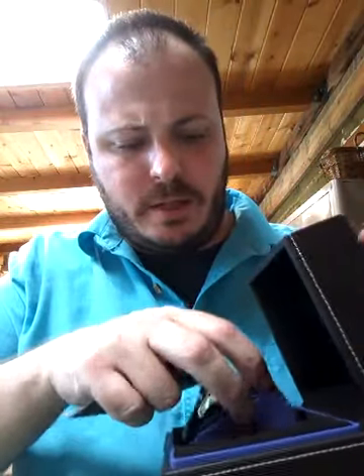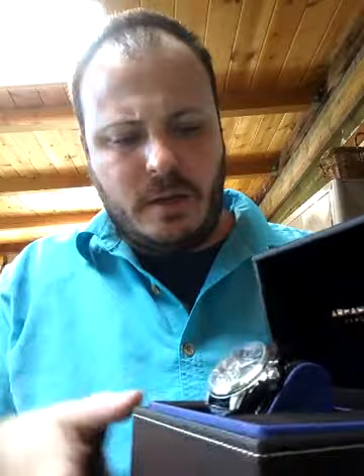This was a $40 to $45 spin, I think it was. It's got a leather strap. I don't really particularly like leather straps, but the box itself is really nice. I really can't complain about the box.